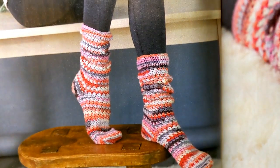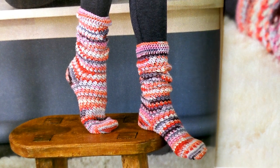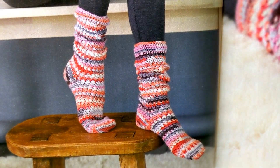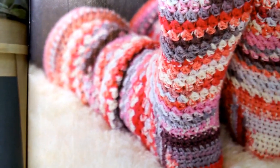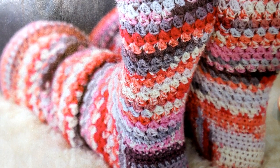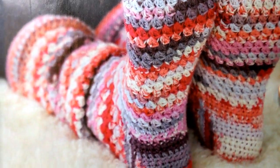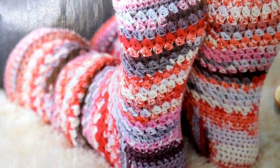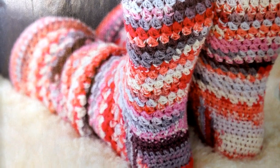Now we're talking socks. Look at that — V-Tour socks by Angela Plunkett. These toe-up socks will keep your feet warm whenever you roam. The alternating single and double crochet pattern adds interest to the colorful sock yarn. They're using Paintbox yarn from Lovecrafts again, and these are on page 21.